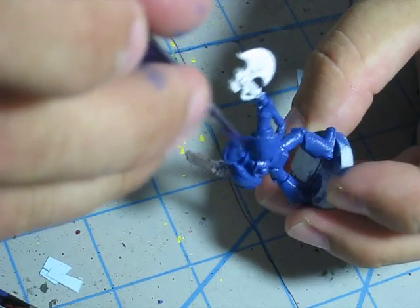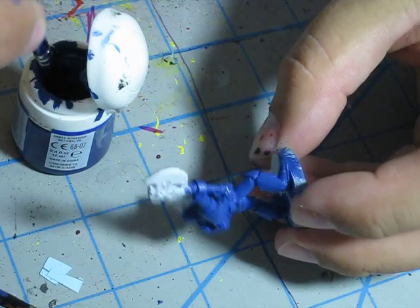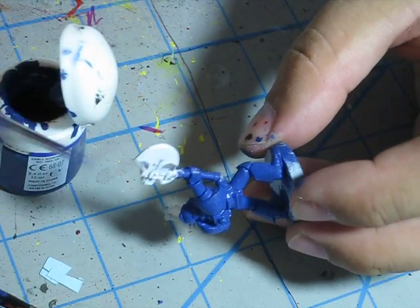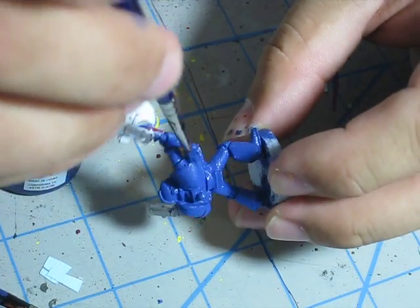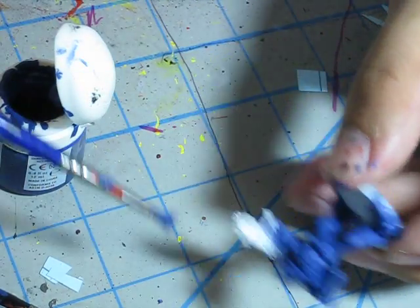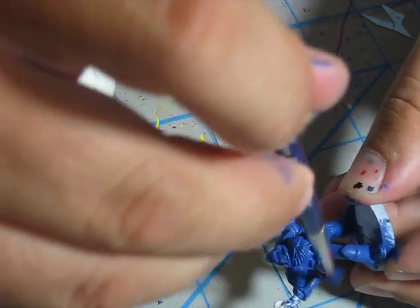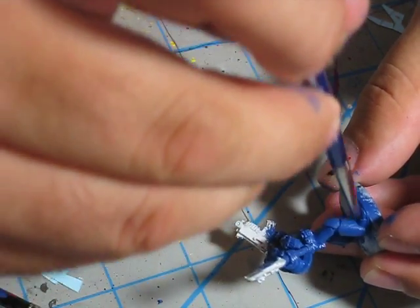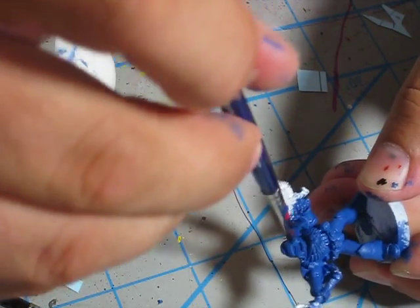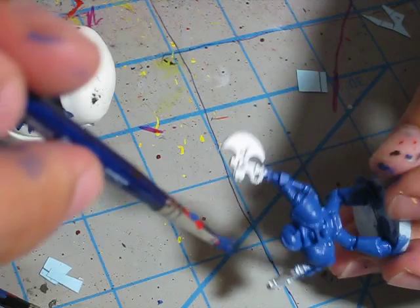All right, so I'm pretty much done with this guy with the Mordian blue. This brush has seen better days — this is a small Citadel dry brush and it is spent; look at the bristles, they are done. I'm probably going to chuck it after this one and just get a new one. There he is — I have painted the model.